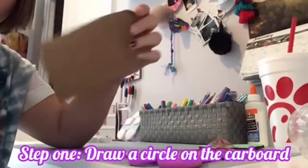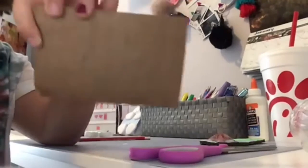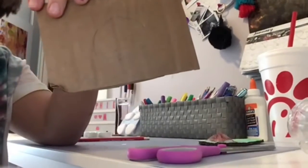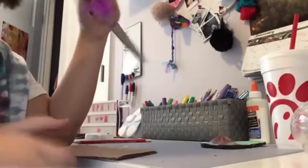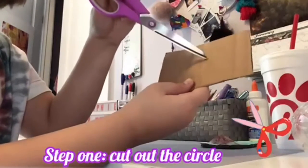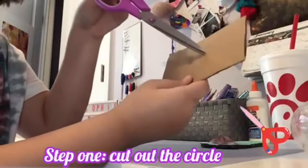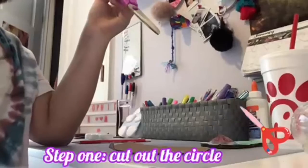First you just gotta draw a circle on the cardboard. I know it doesn't look good but it'll look better when we cut it. Next you need to get your scissors and just cut out the circle. It might be a little hard but just try your best.